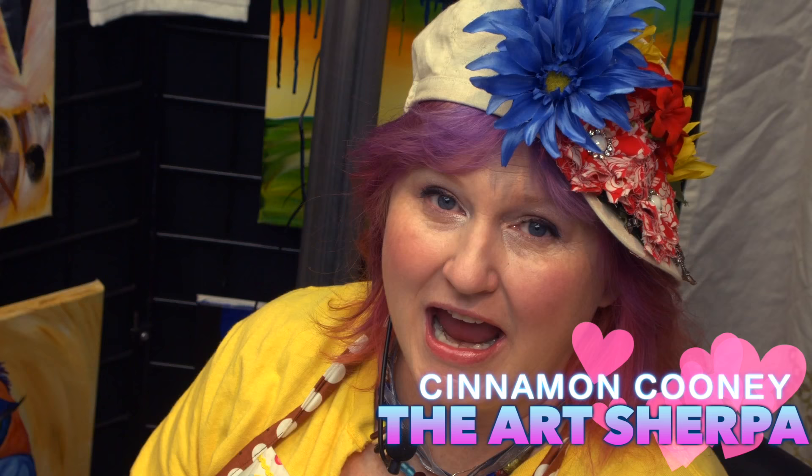Hi, I'm Cinnamon Cooney, your Art Sherpa. Today I want to do something completely fun and different. On the mic today is my husband John. He is Sherpa tracking today, which means we have several cameras to make sure that you can see every part of the process so that you're not missing out on anything that will help you be able to do this.